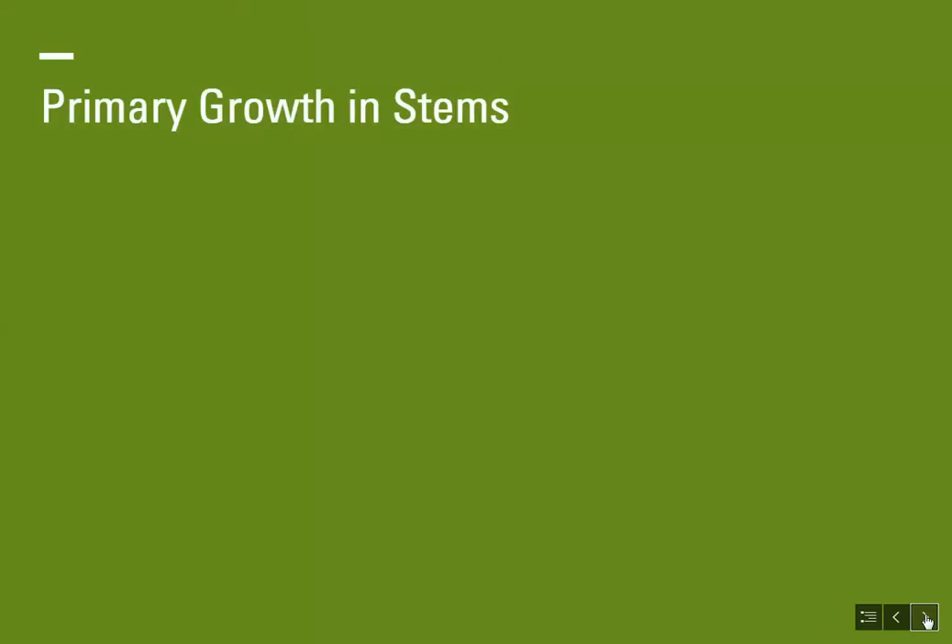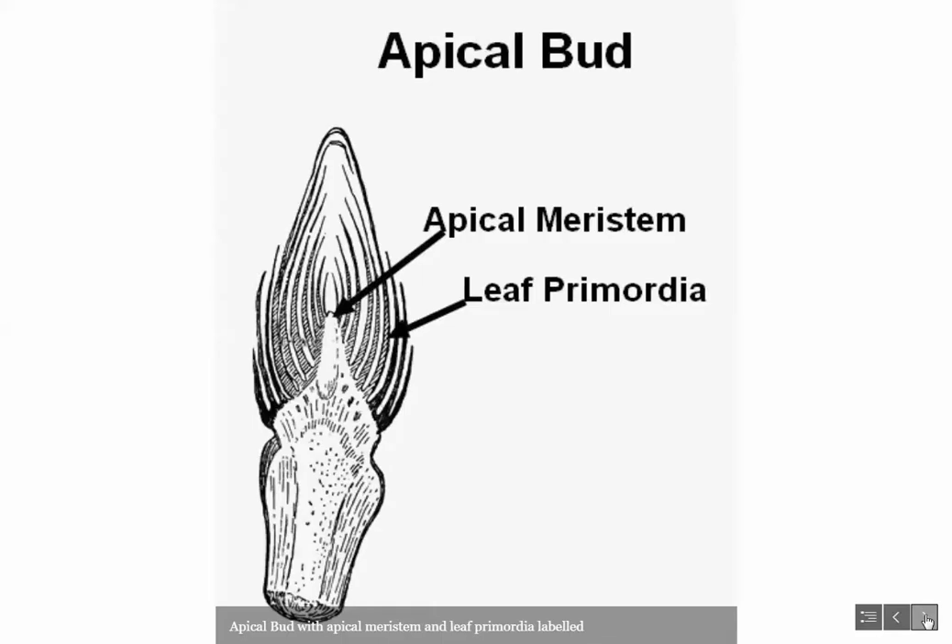So let's take a look inside our apical bud. What you see now is what you would see if you cut that apical bud in half lengthwise. At the very center is the apical meristem, where you have all your dividing cells — this is where all the new cell growth comes from. Mitosis is occurring here, and that is forming the leaf primordia, which are the layers you see along the outside.